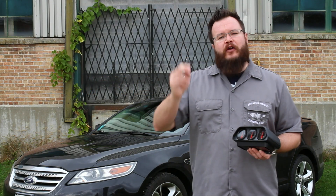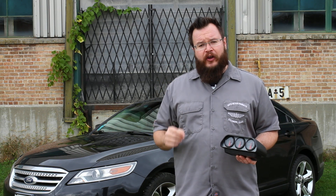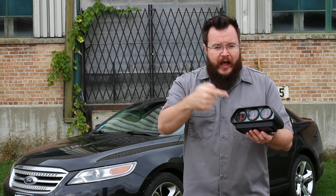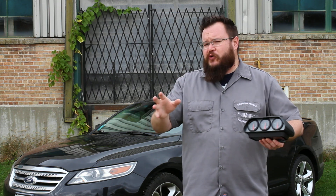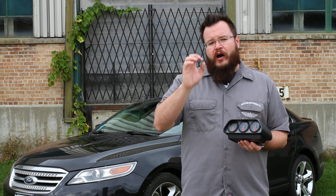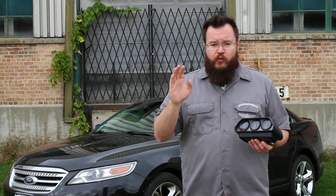What's up guys? Joseph Mills with Autometer here today, super excited to show you the brand new Autometer Air Drive Gauges. What makes these gauges unique is unlike traditional instruments, the signals arrive to the gauges completely wirelessly via a secure Wi-Fi network.